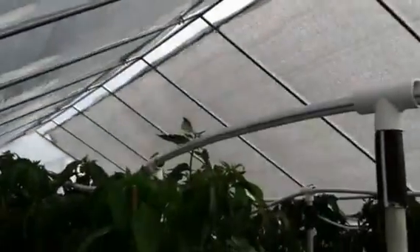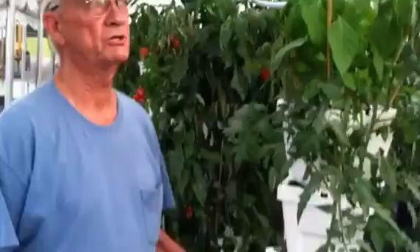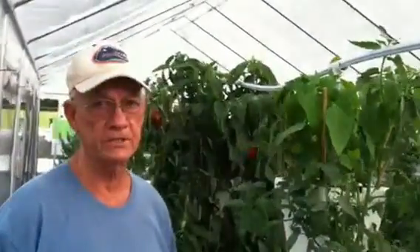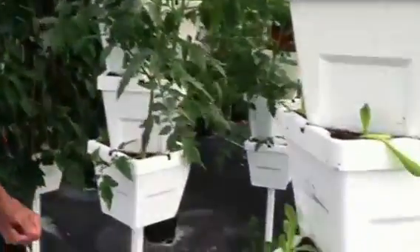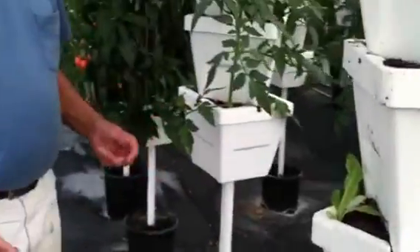This is our new 19-foot by 48-foot vented type greenhouse shade house. It's cooled naturally — there's no fans, no cooling pad systems, no electricity used in this house for cooling. For heating, we use groundwater here in Florida, and we can raise the temperature about 20 degrees.